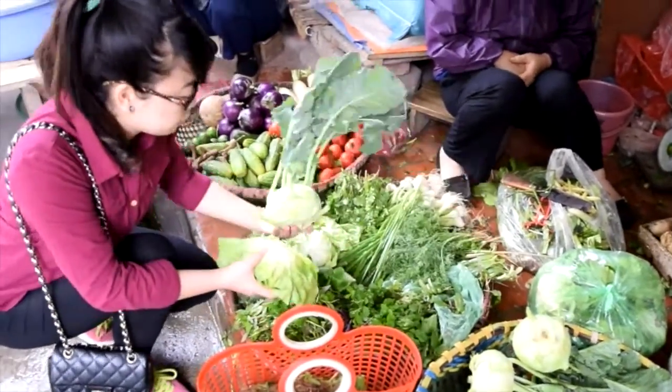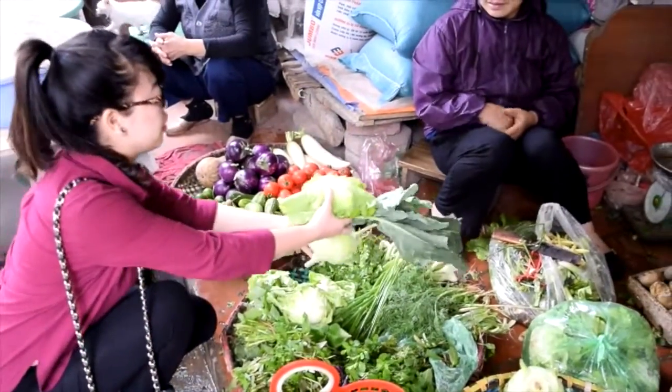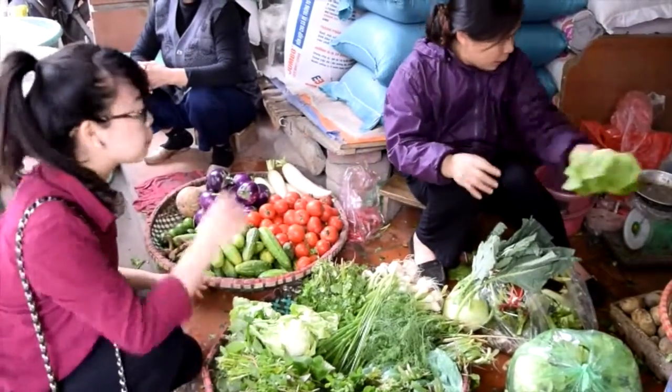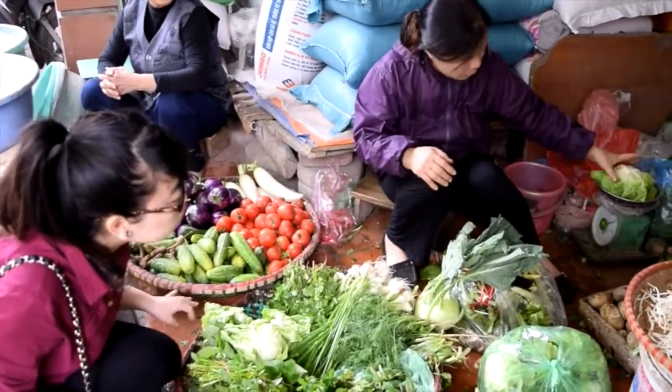Our video shows the process composed of four main steps: la préparation, le pliage des nems, la cuisson, la sauce.